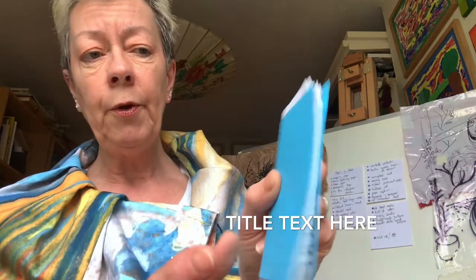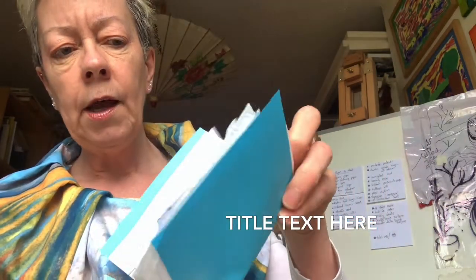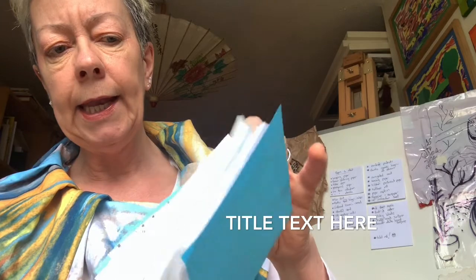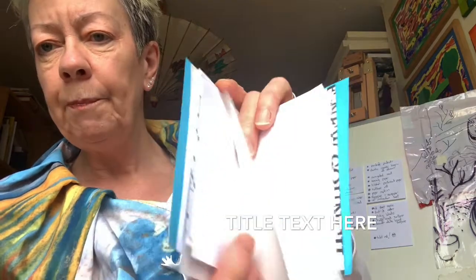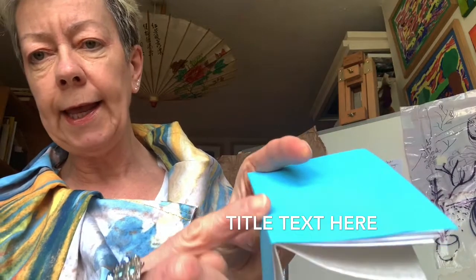I've got another little book here with a whole variety of types of paper — music paper, old instructions, a napkin, kitchen roll — so this little book can be sewn together as well. We sew it down the spine like this and I'll show you that in a moment.